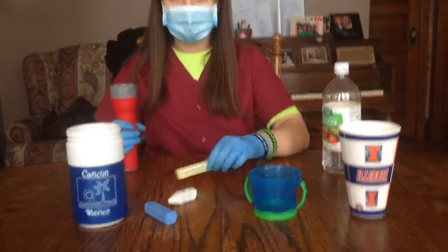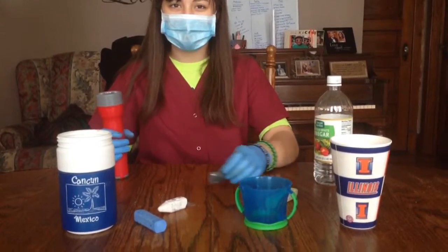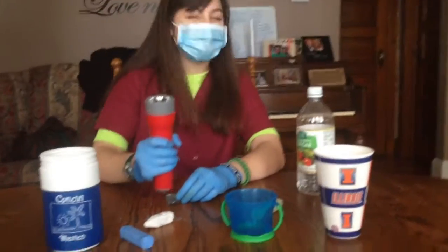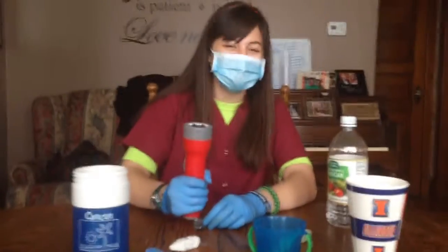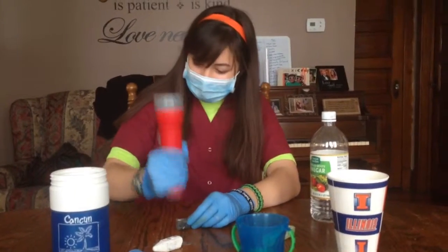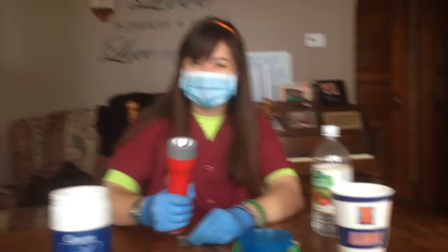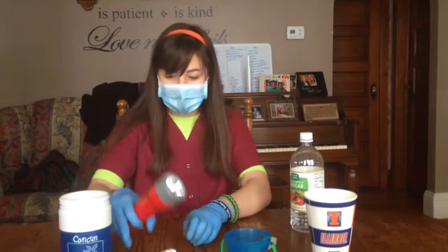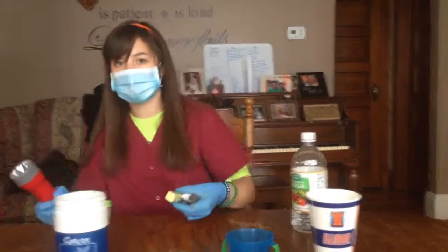First I'm going to try breaking the chalk into really small pieces. I'm not sure how this is going to work. Let's try it. Let's move the chalk outside and smash it on the porch.